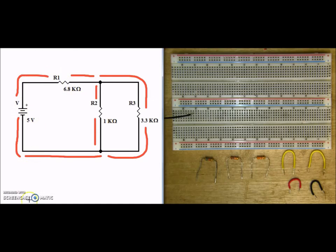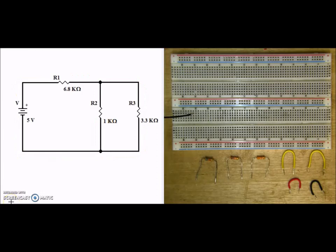So what we have here is a series and a parallel circuit. Now that we've confirmed this is a series-parallel circuit, let's go ahead and collect our components. I have an R1 of 6.8K, an R2 of 1K, and an R3 of 3.3K. Additionally, you'll need four jumpers — two of any color, a little bit longer than the next two, and then one red for our positive and one black for our negative.